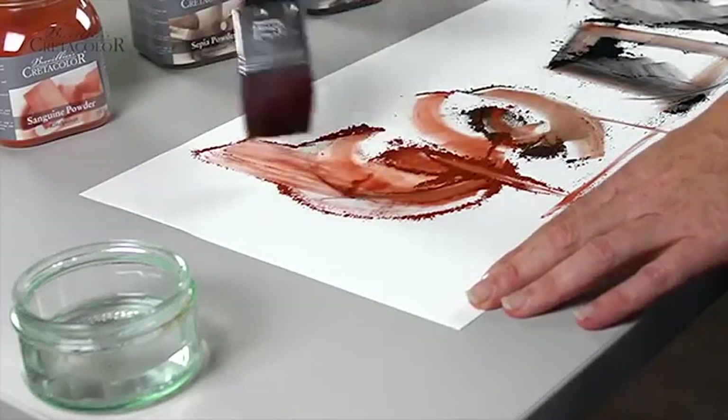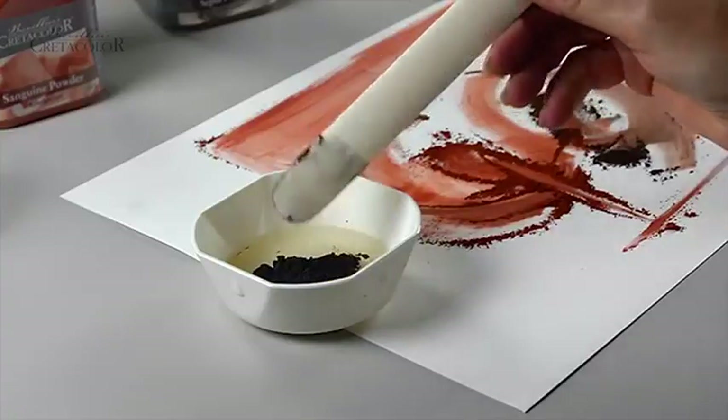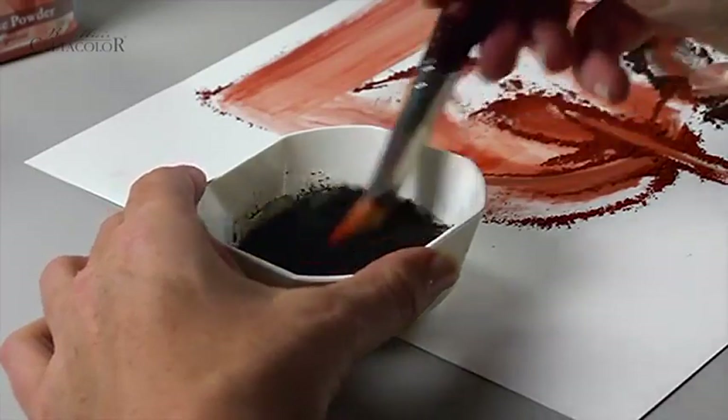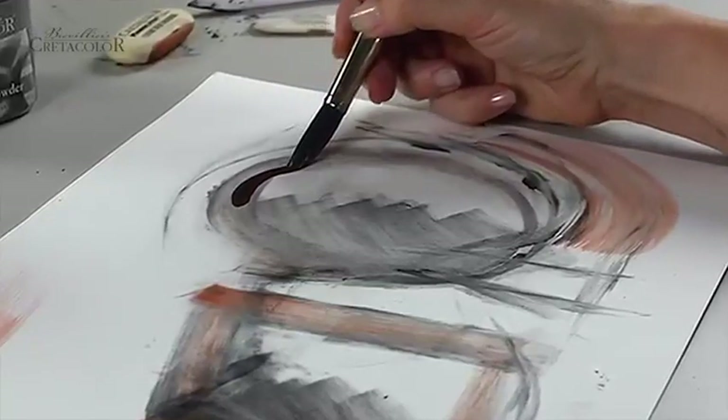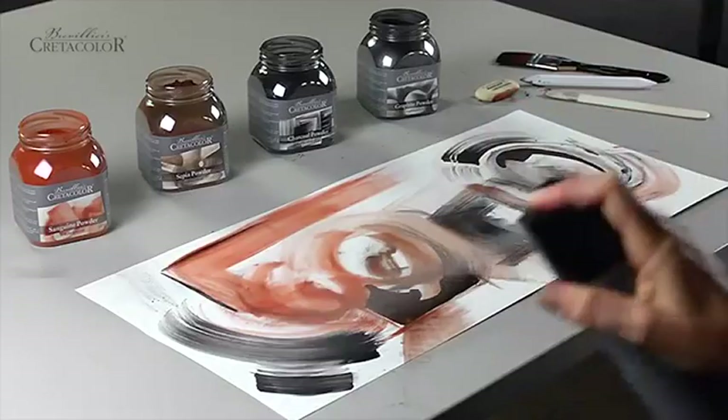Use with a brush and water to obtain beautiful aquarelle finishes. Alternatively, mix in binding materials such as gum arabic to achieve different color effects. Fixing is necessary upon completion.